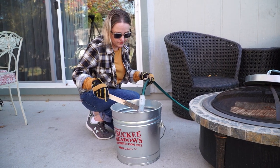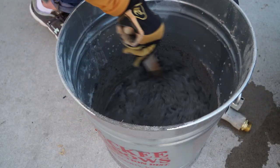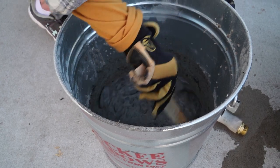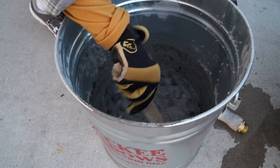Make sure there are no hot spots left in the ashes. This is done by soaking them in water and stirring. Wet down the ashes and any wood pieces in the can.